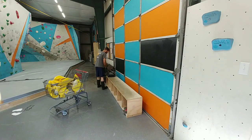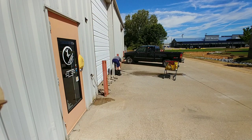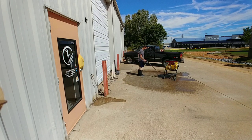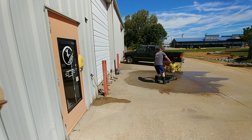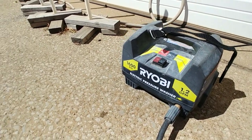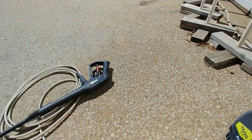Rubber boots are pretty important for how we wash holds here. I'm just setting up the pressure washer inside and then we go outside and wash all of our holds outside. First thing is to clean off a spot so you're not spraying up dirt and mud onto your holds as you're washing them. I'm using a 1600 PSI pressure washer — it seems to be just the sweet spot. Just enough to wash the holds, not enough to destroy them.